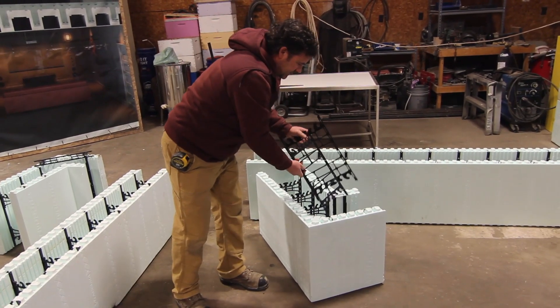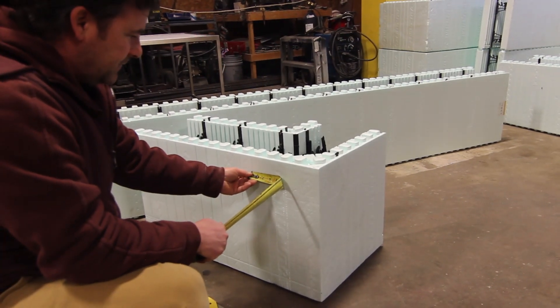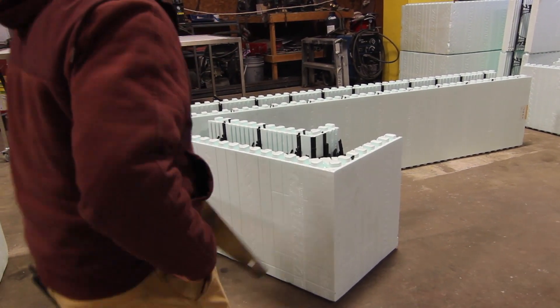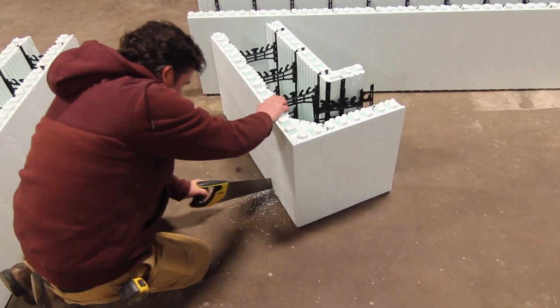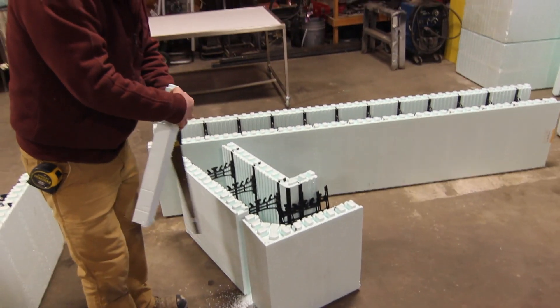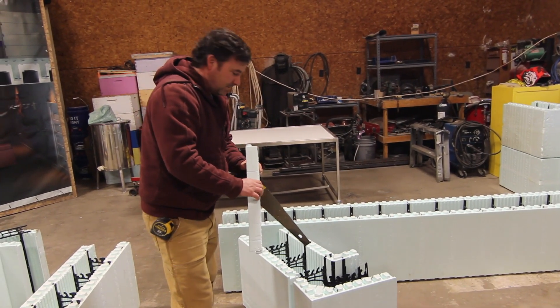These are the snap ties that come with it, so we'll just hang on to those for a second. You can see from line to line is 2 inches, so I'm basically just going to cut down these lines. The other key to this is this little chunk — don't go crazy and start throwing this away, you're going to need it.